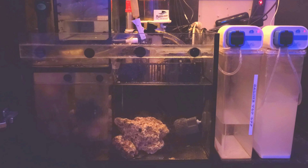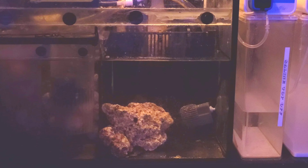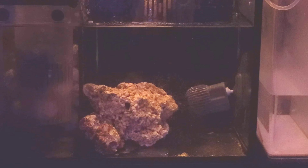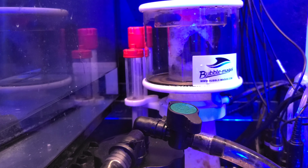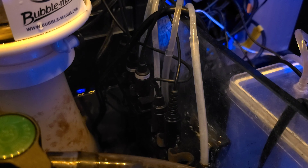The second stage of filtration is the refugium — there are many functions of this space, and I have a bit of live rock in it at this time. The third section of the sump contains the majority of the filtration. This includes the protein skimmer and a phosphate reactor that contains a ferric oxide substrate that removes phosphate from the water column. This section also contains the heater as well as a number of other probes that are used to monitor the tank.